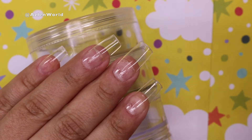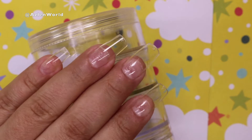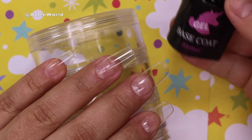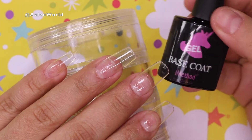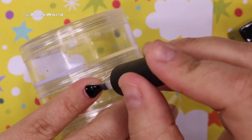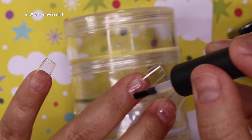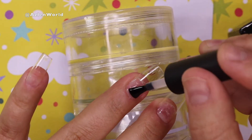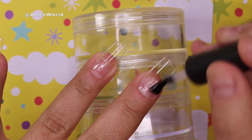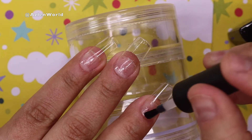Hey everybody, welcome back to my channel! For today's video I will be doing pigment nails, and this will be a step-by-step video. Let's go ahead and get started with a base coat — you can use your favorite base coat. I'm using iMetal Beauty and I will place a thin layer of the base coat on all of my tips. I'm using square medium-sized tips, one of my favorites. I'm going to cure in lamp for about 30 seconds.